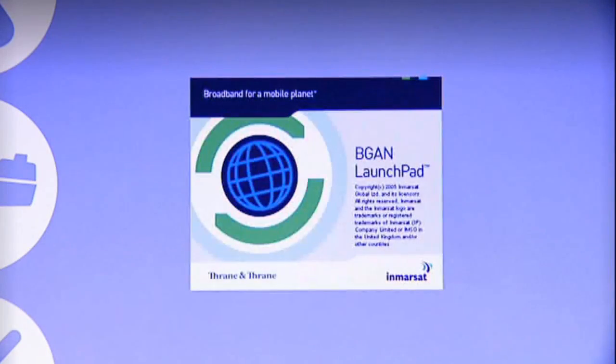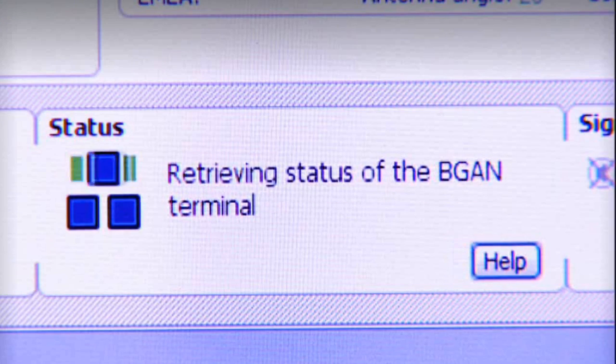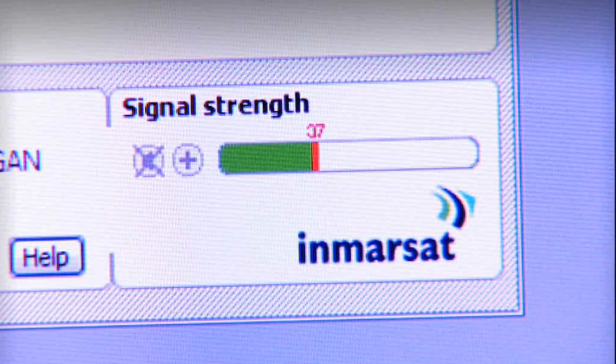To help me complete the setup and manage my BGAN connection, I have a software application on my laptop called BGAN Launchpad, which I'm now going to open. Here you can see the BGAN Launchpad interface with the map. The first thing the BGAN Launchpad does is to talk to the terminal. To help me fine-tune the pointing, there's a bar on the BGAN Launchpad which indicates the strength of the signal.